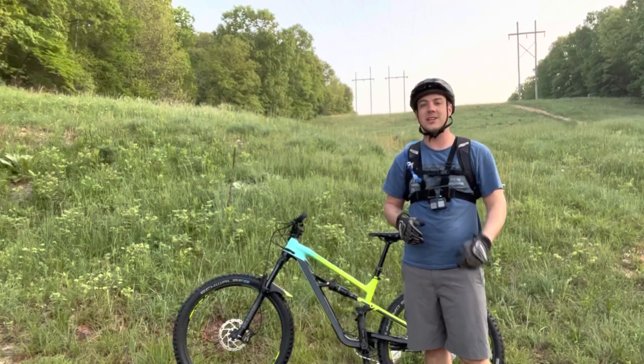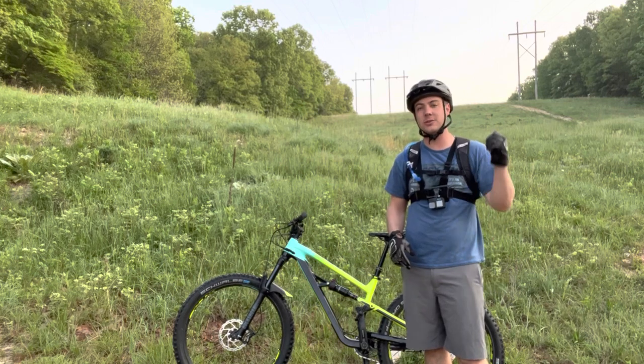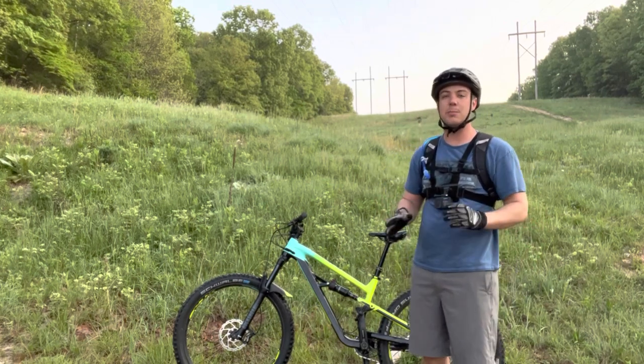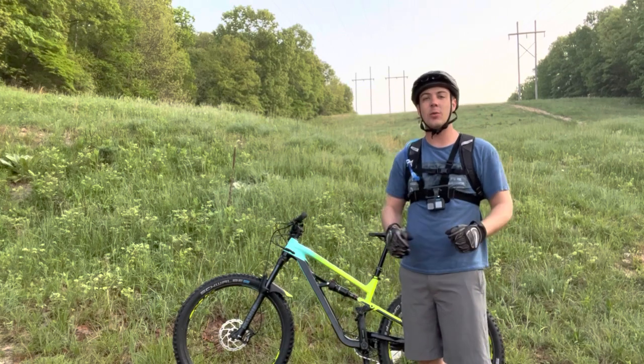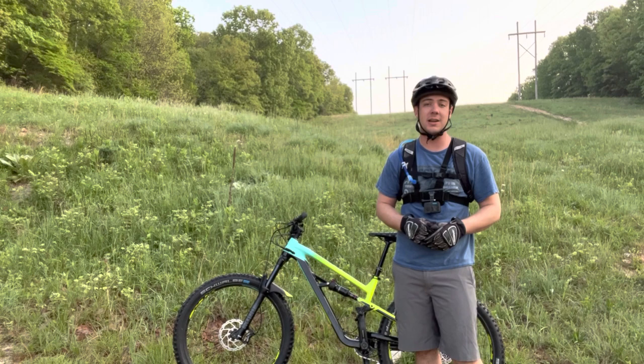What is happening everybody? Thanks for checking out today's video. Today we're going to be taking this Polygon Siskiu T7 out here on the trails. We're going to be putting it to the test, seeing what it's made out of, seeing how these components actually react and how well they actually perform to give you a good reference if you're going to be looking to purchase this bike in the future.